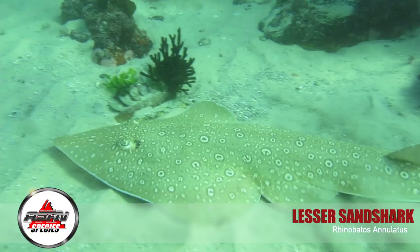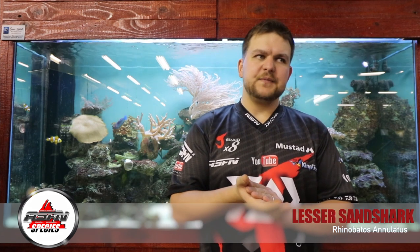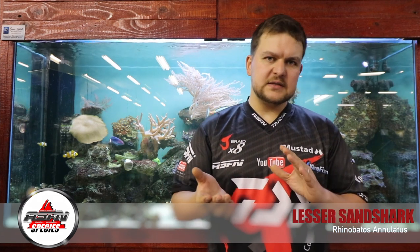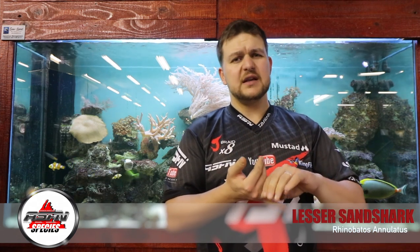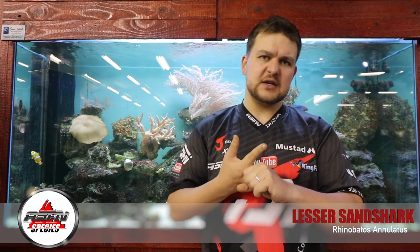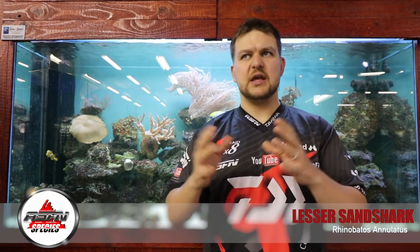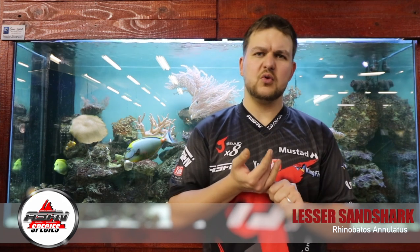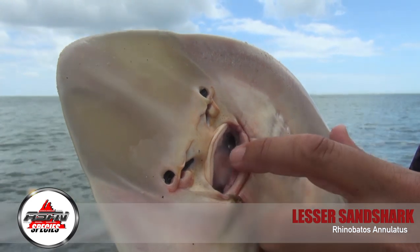What we're talking about today is the lesser guitarfish, otherwise known as the lesser sand shark. Its scientific name is Rhinobatus annulatus — nice little rhyme there for you guys. There are a few different lessers. The main one is just called the lesser, then you do get a grey spot and a blue spot lesser. Those are going to be smaller species. We might cover them in a separate video together, but for now we're just talking about the normal stock standard lesser.